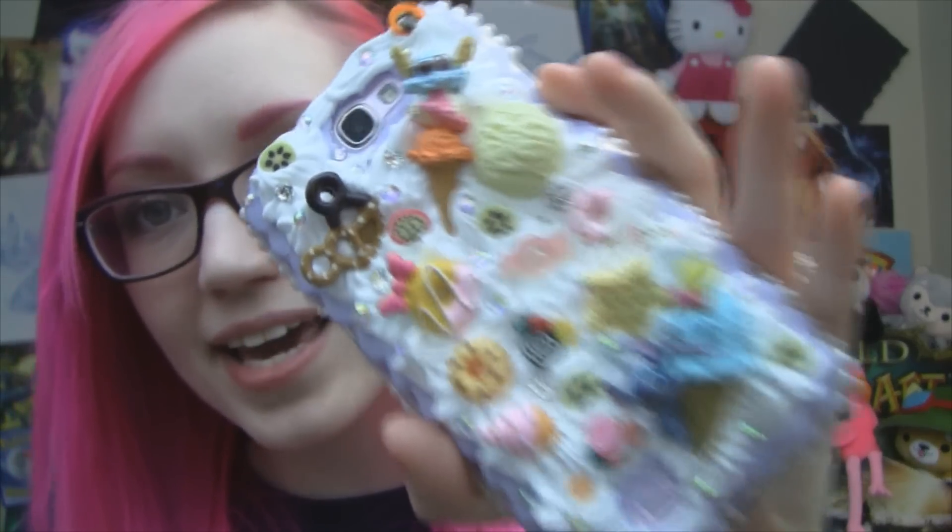I'll link Lux Addiction in the info below. I freaking love this phone case — I cannot handle it. Like, I cannot wait for my relatives to come over for Christmas because I'm having a Christmas party and I'll have to answer the phone for some reason and just casually be like, 'Oh, hello,' with this giant sparkly deliciousness in my hand.